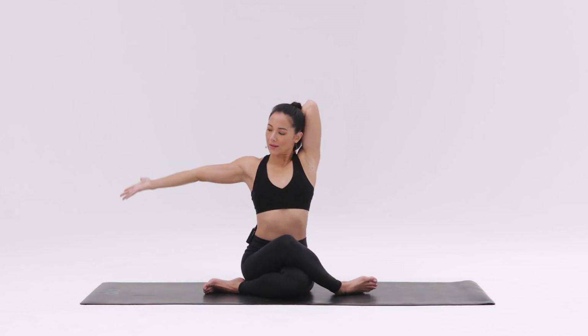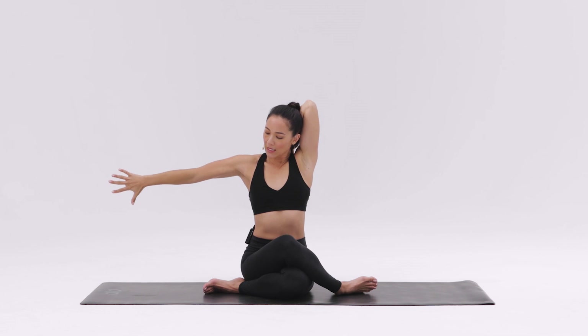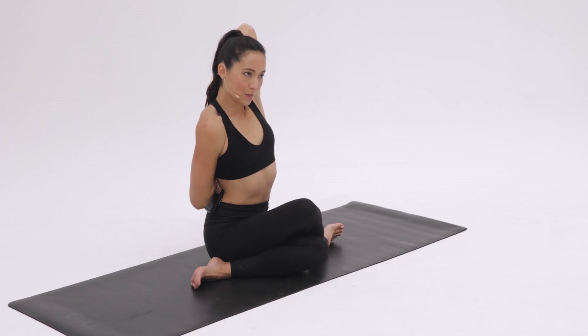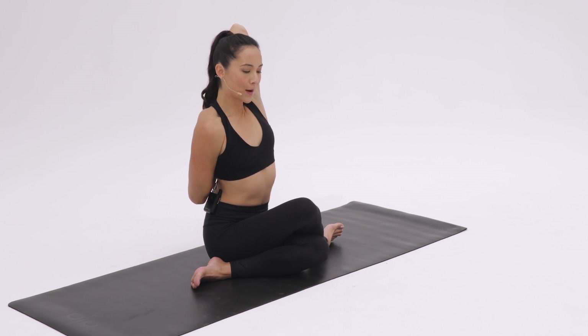Take the free arm out to the side. Turn the thumb down to internally rotate the arm and bring that hand behind you, hooking what you can, preferably the fingers. You might use a strap or a towel.